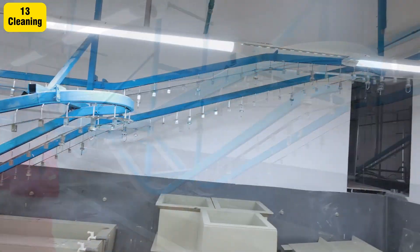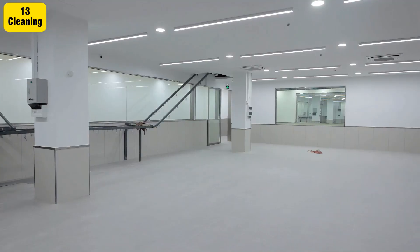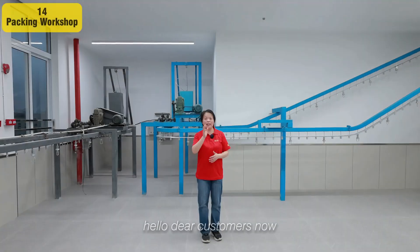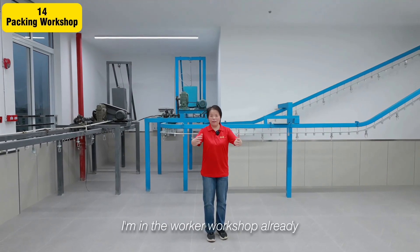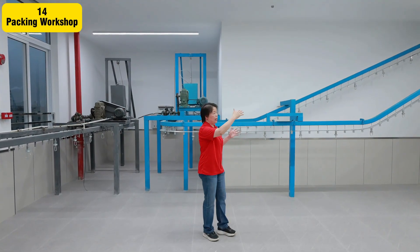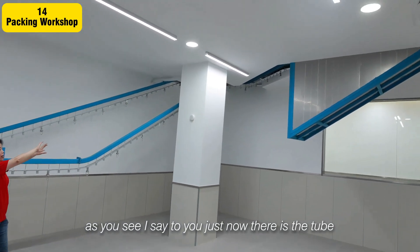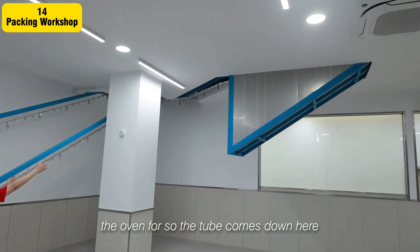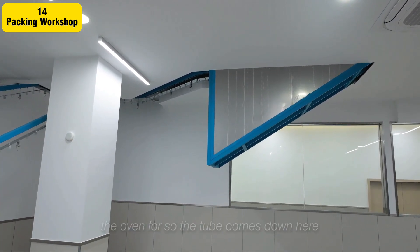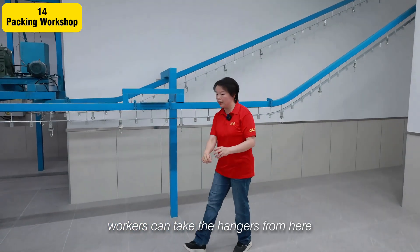Hello dear customers, now I'm in the worker workshop already. We just came from the plating workshop to here. As you can see, they have the tube oven here, and the tube comes down here. For normal color work, workers can take the hanger from here.